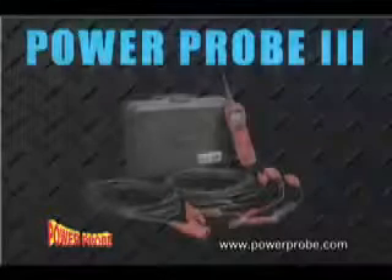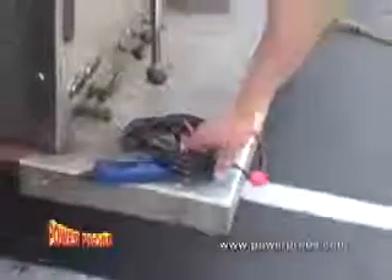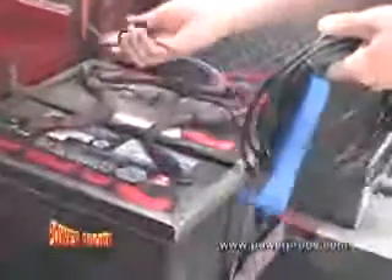The new revolutionary Power Probe 3 puts quick diagnosing power to work for you. It may look small, but it's packed with powerful electrical testing capabilities. Its 20-foot power lead connects easily to the vehicle's battery and provides easy access to the entire vehicle.